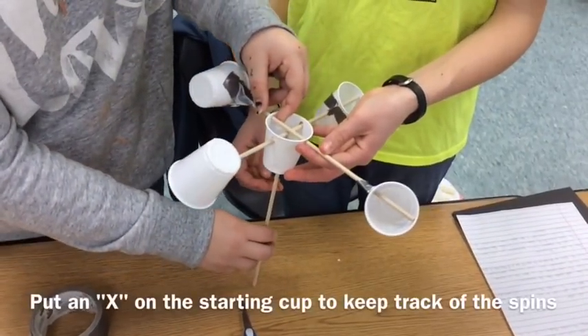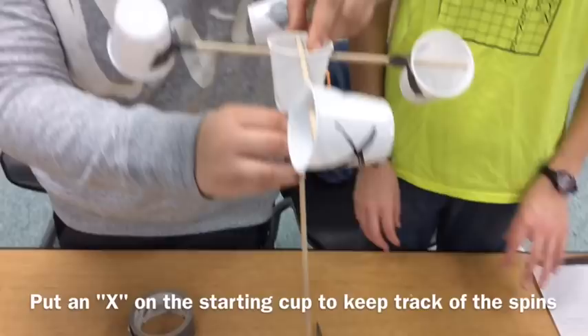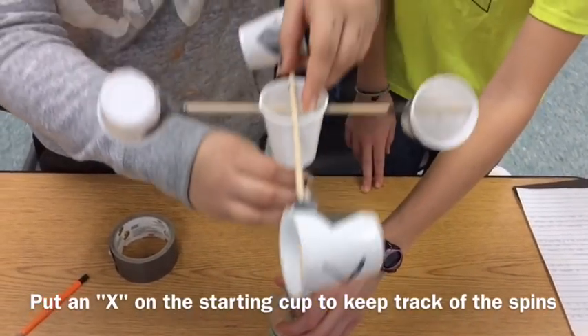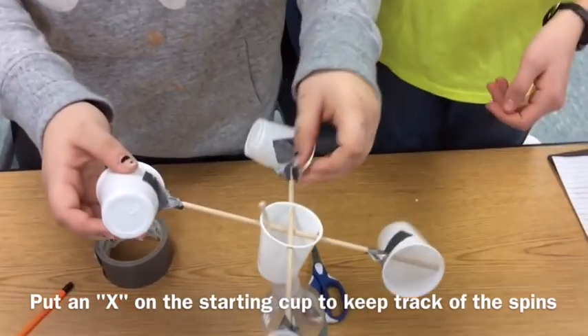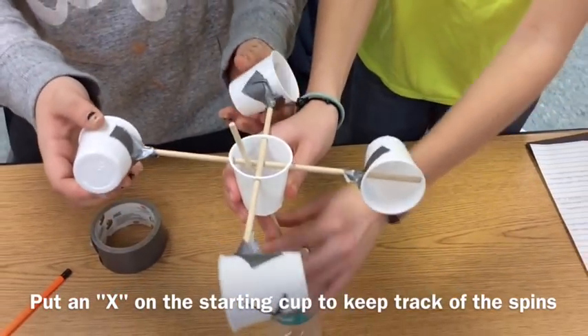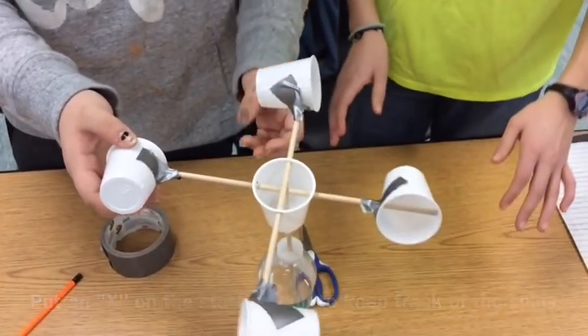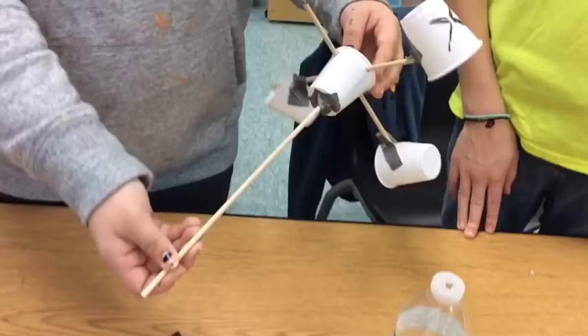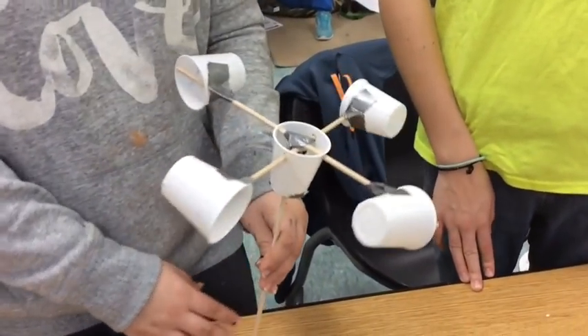Place the third wooden dowel through the hole in the bottom of the plastic cup, then place it through the top of the water bottle. It is optional to punch a hole in the lid larger than the dowel so that it does not tip as much. Secure the dowel in place with duct tape on the bottom of the cup and at the X of the crossing dowels.